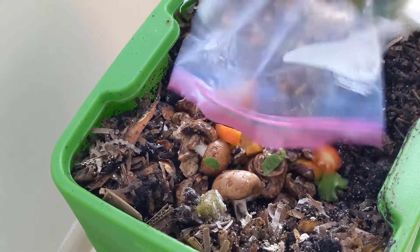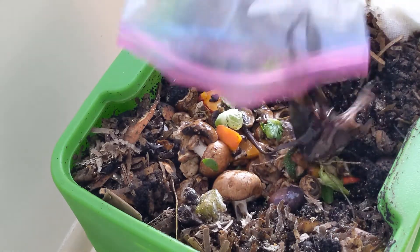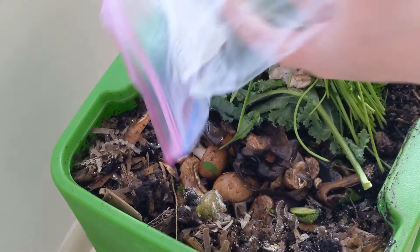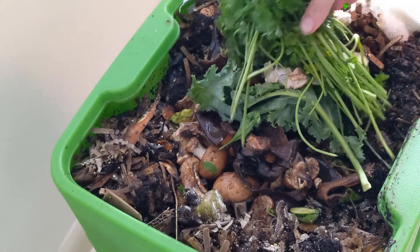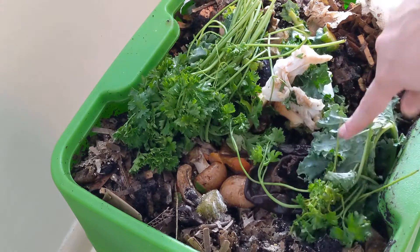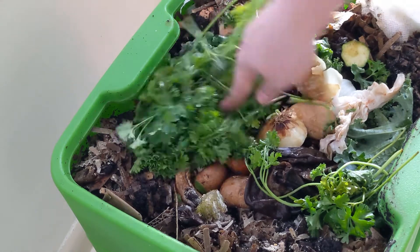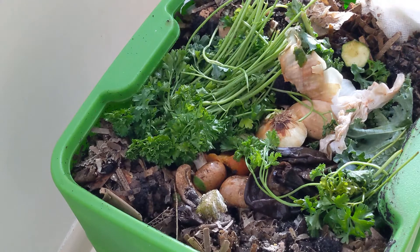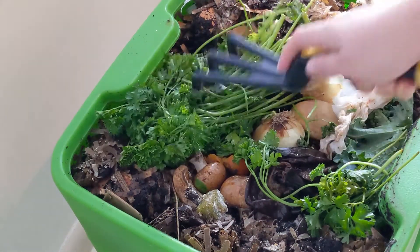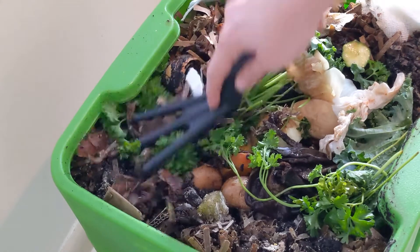We've got some peaches, some mushrooms — trying to go a little slower this week so you guys can see exactly what I'm feeding them. We've got some banana peels, some Brussels sprouts off-cuts, some parsley that I did not use in time, an old paper towel, some kale off-cuts, some zucchini, and — rebel me — I'm putting a little piece of onion in and some onion peel. I think a little bit's all right even though everybody says not to.